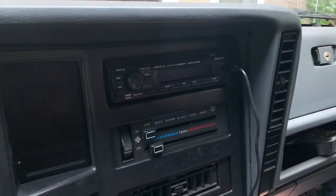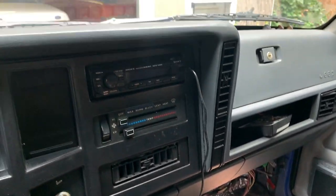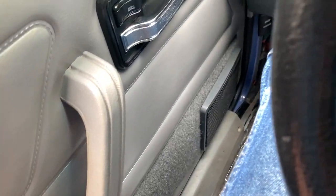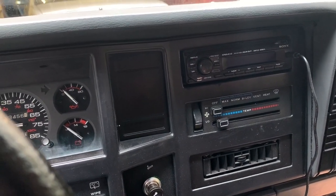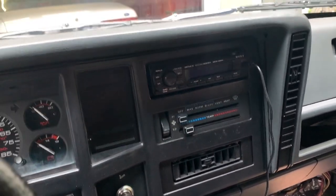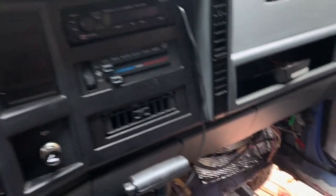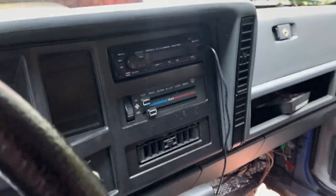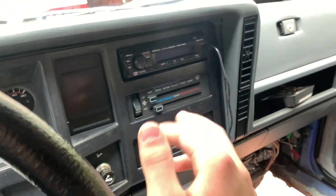I took the radio out, took the speakers out, and installed correct-size Pioneer speakers on both sides. I soldered and shrink-wrapped all the connections properly. I did the same for the head unit wiring — everything is soldered and shrink-wrapped now. Everything is correctly wired, which is important because I definitely don't want a fire or a speaker cutting out when I go over a bump.